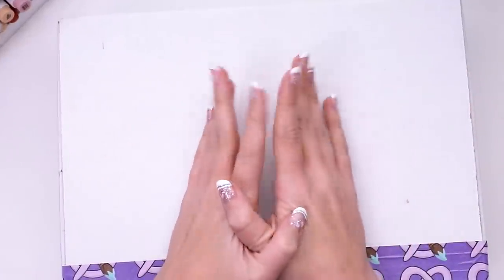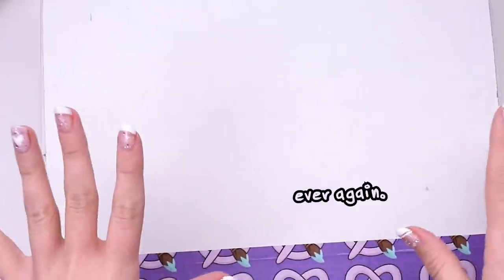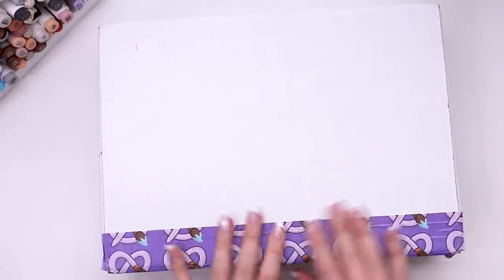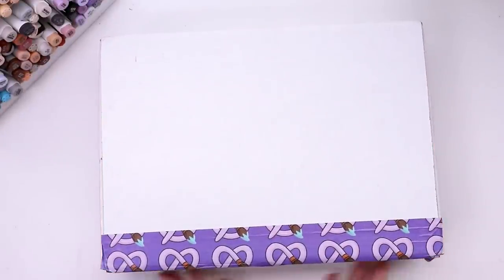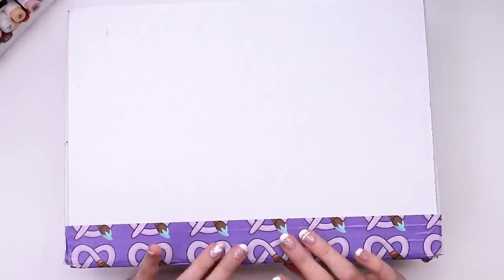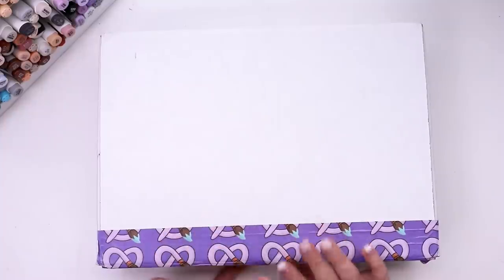A couple weeks ago I made it very clear that I had no intentions to use watercolors ever again, and honestly I believed it, but clearly I lied. This is the ArtSnacks watercolor box and I'm just so intrigued by what could be in here. I've never gotten one of their watercolor boxes — I think they're once a year — but they're like big boys, they ain't cheap.